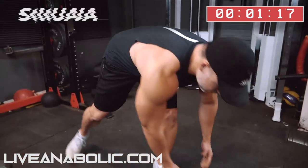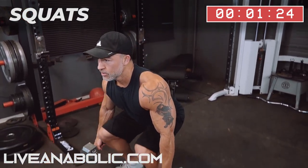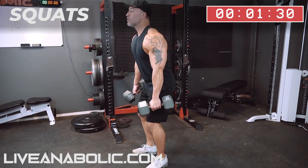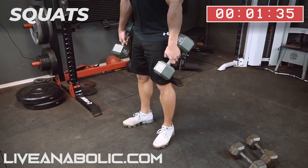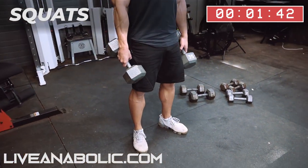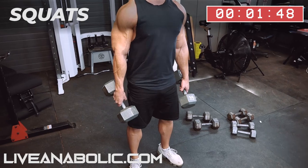Exercise. From here we're going to a dumbbell squat. I like to go slightly more narrow. Squat. Make sure you're keeping your knees out — you don't want them to go in, whether you're coming down or going up.